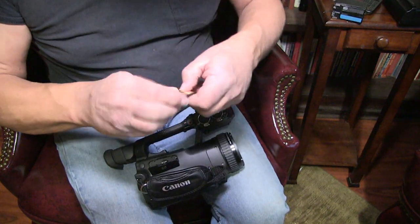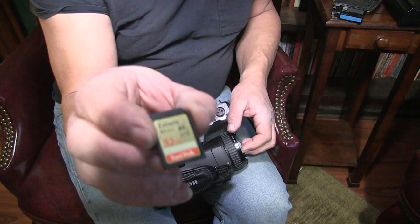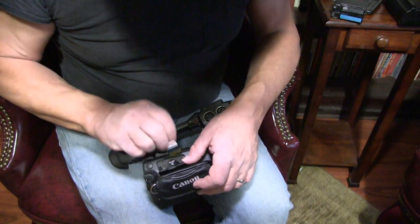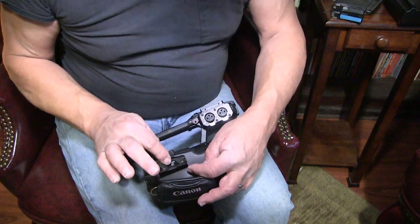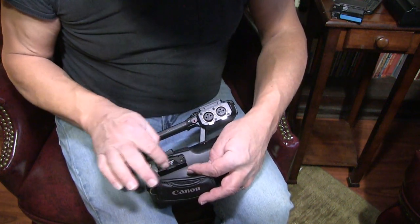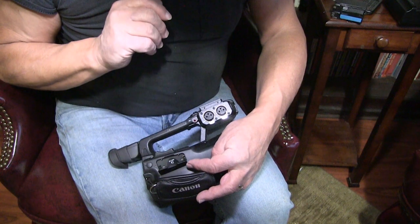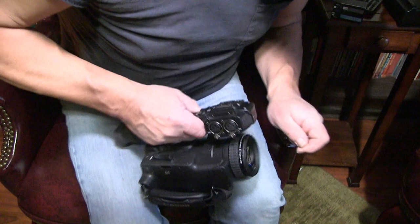This side takes a SanDisk as well — you slide that in there. This slot records photographs, because you can take pictures with this camera, and it also records the programmed shutter speed, frame rate, and everything else onto there.